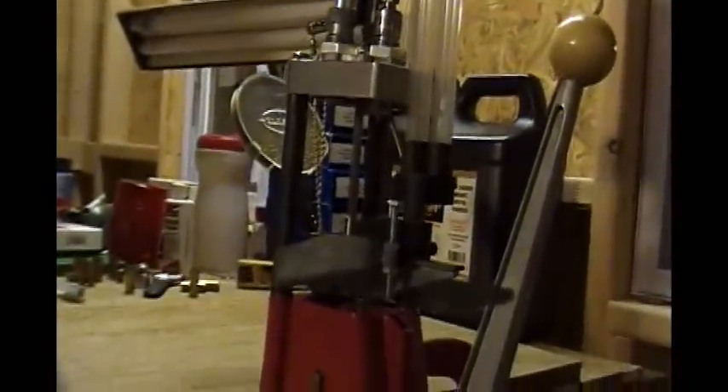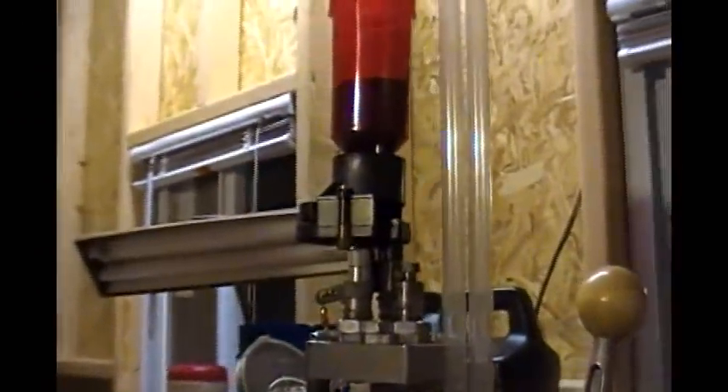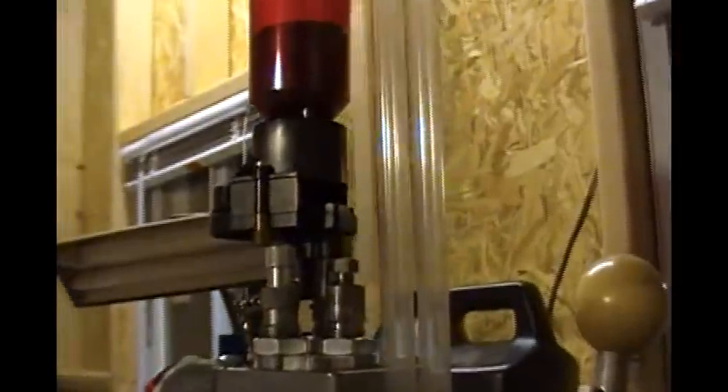We will use as our example press this one right here, which is currently set up for a run of 44 Special that I just got finished doing today. New set of dies, I haven't used them before — it has a little surface rust. It's humid here. You can see the primers are in there; there are large primers in there. There's Tight Group powder in there, and there are no cases because I used them all. This press is ready to go for 44 Special.